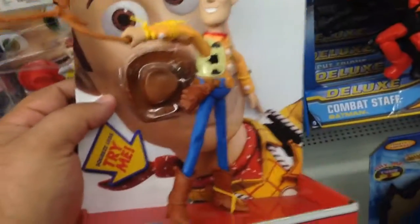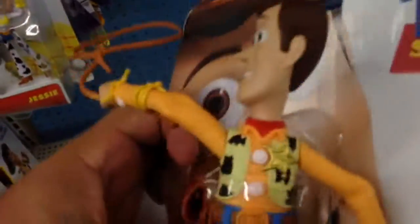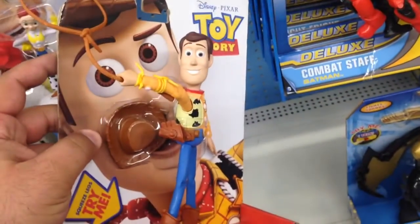He doesn't say anything, but you squeeze his legs and his lasso moves. It's by Mattel. It's called Round'em Up Sheriff Woody and he's a really cool character. His legs move, his arms move, his head turns. That is really cool.